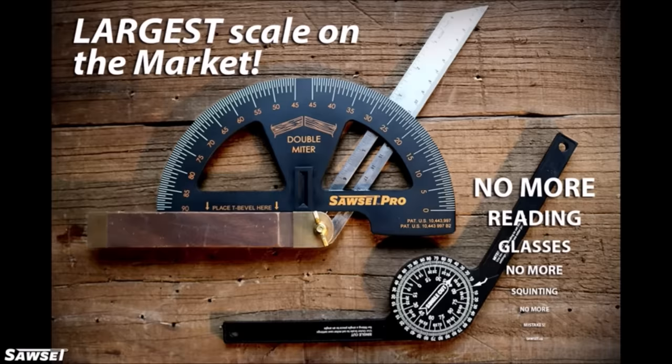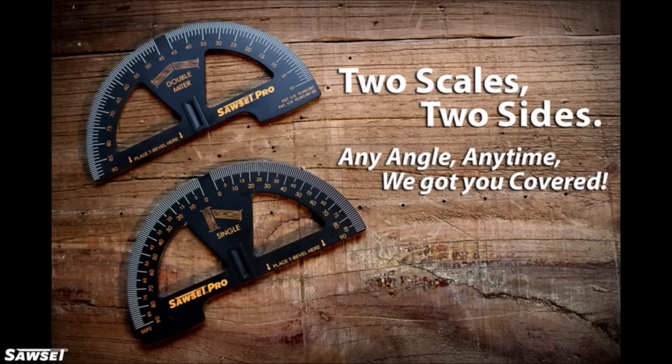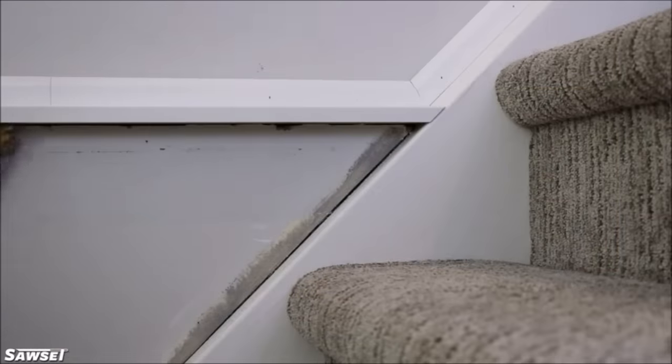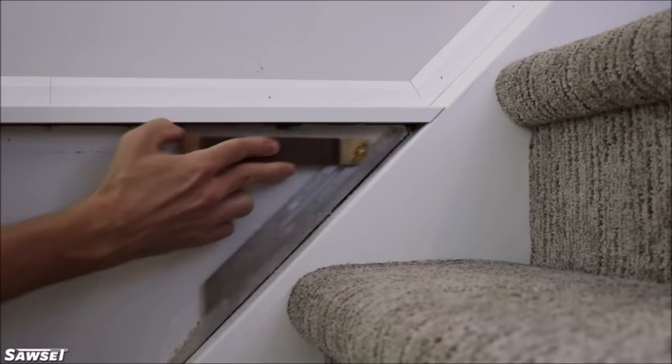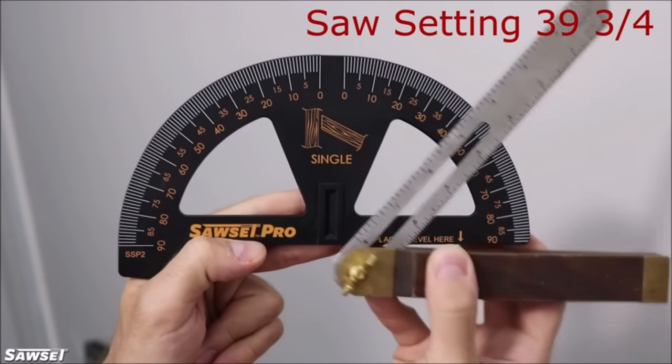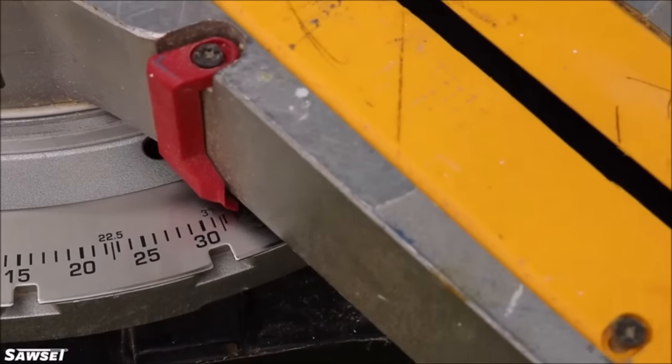SawSet Pro is a carpenter's protractor that has been redesigned to be compatible with any miter saw. Unlike a standard protractor, its scales have been calibrated to give miter saw settings with absolutely no math. The SawSet Pro is double-sided with two large, easy-to-read scales — one for double miters and the other for single miters.